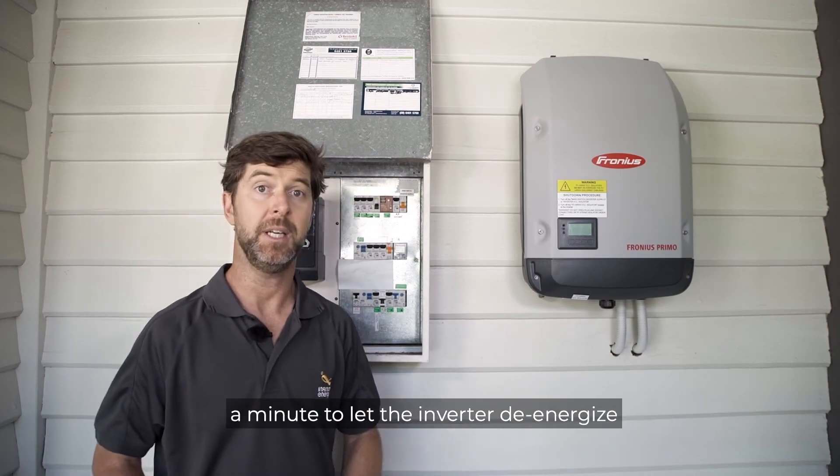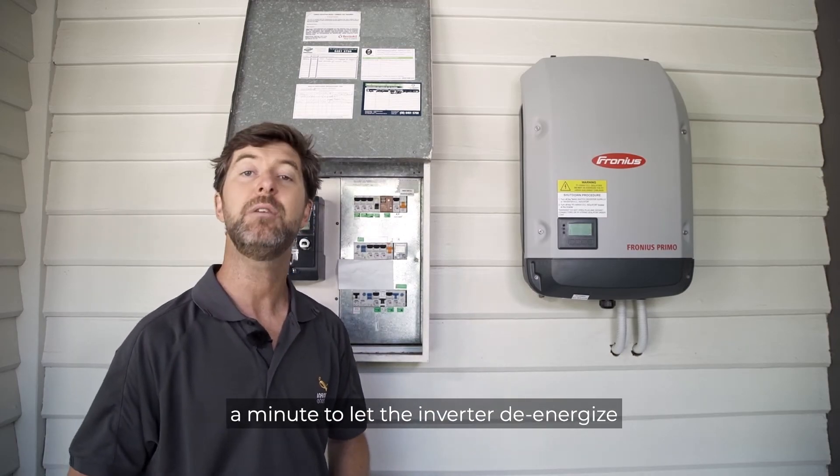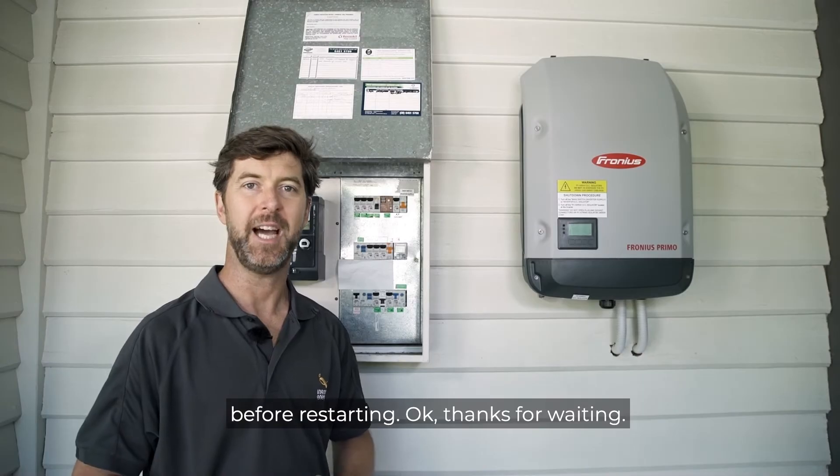You'll need to wait about a minute to let the inverter de-energise before restarting.